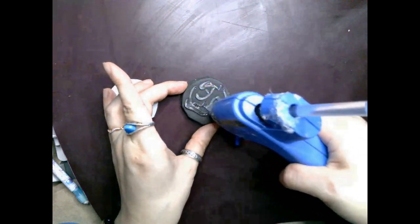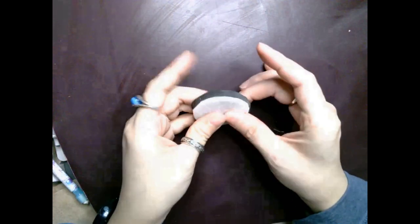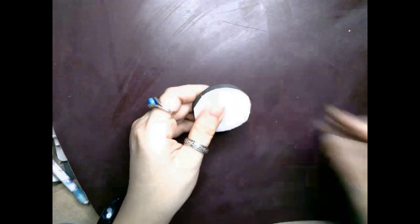If you had used white foam instead of black like I did, you can skip this step. I didn't have thick white foam, so instead I cut out some white felt to match the black foam I cut out and glued the white felt to the black foam so that it looks like they're standing on white snow.